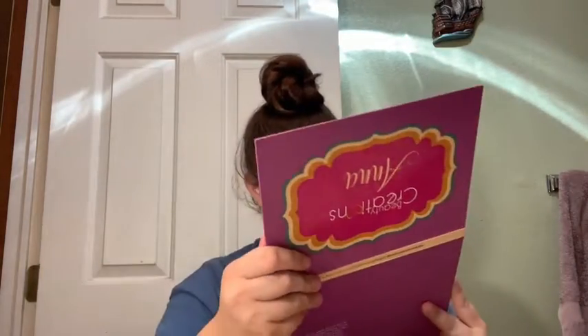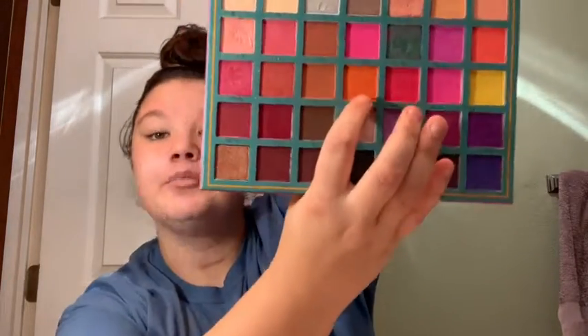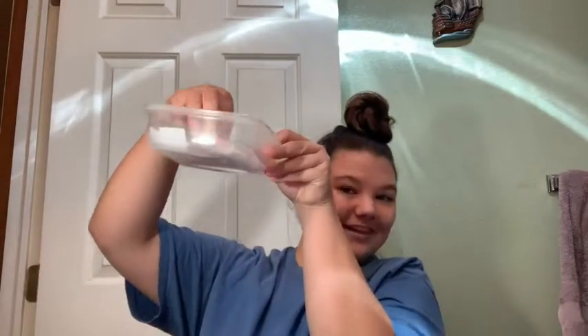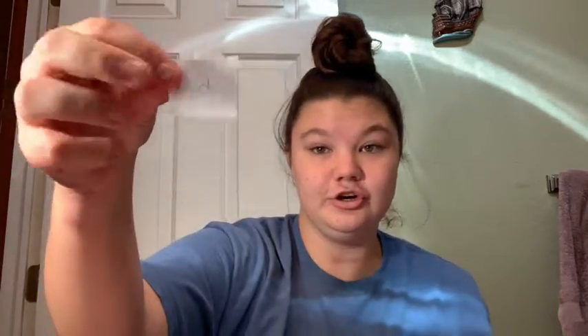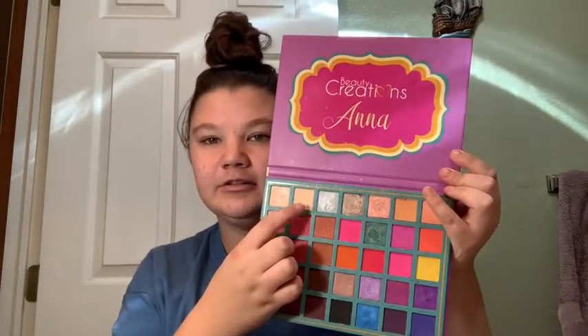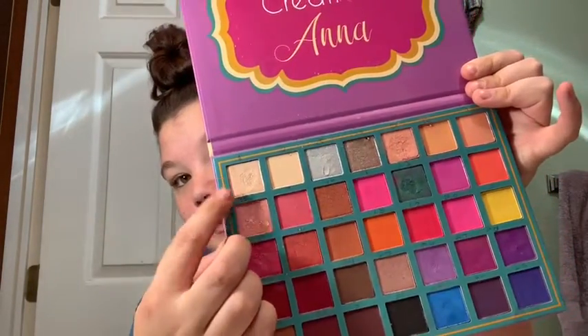So right now I choose 18. Let me see which one's 18. 18 is this like burnt orange kind of shade. The next color is two — oh, that's perfect, that can be like a little setting shade. It's this like setting shade. The next color is one, which is this shimmery champagne kind of color right there.